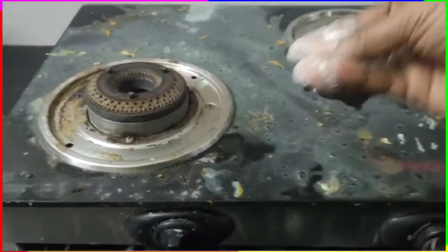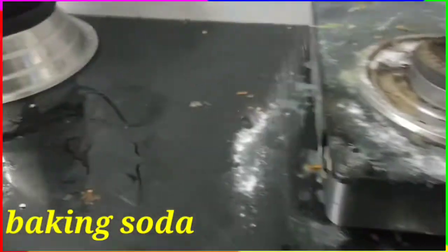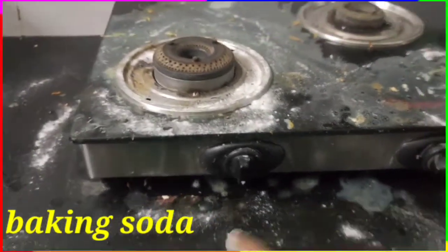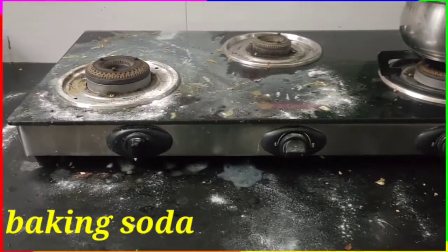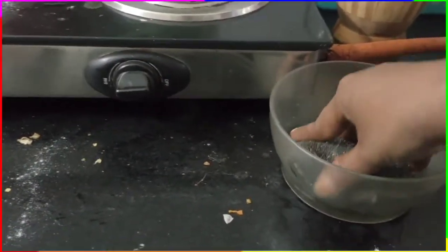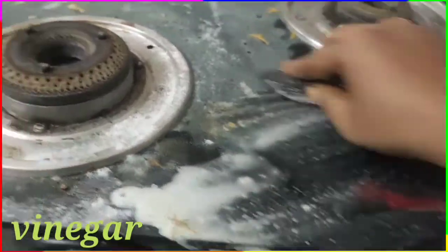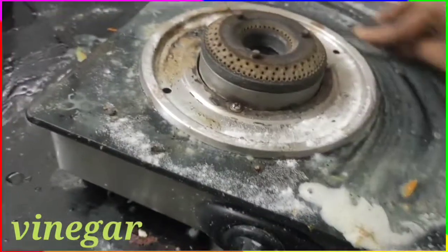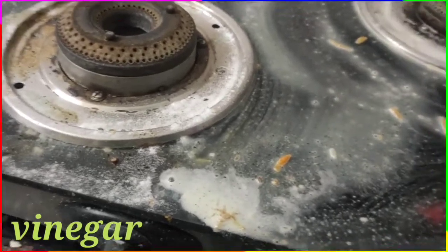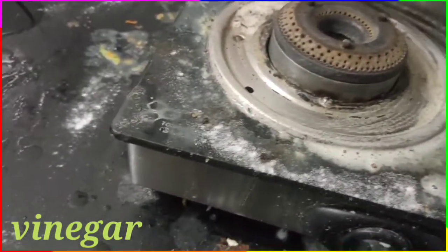You can put baking soda on the surface. You can clean with baking soda — put a lot of baking soda and cook it out. If you wash it out, you will get a lot of water. If you wash it, it will taste good. You need to wash it with baking soda. You can also add some salt.